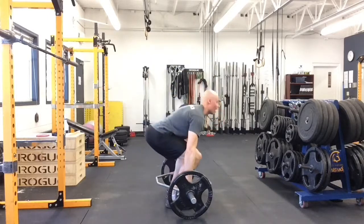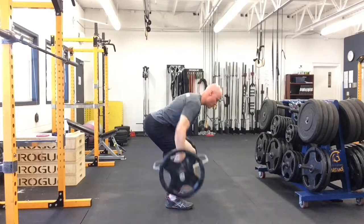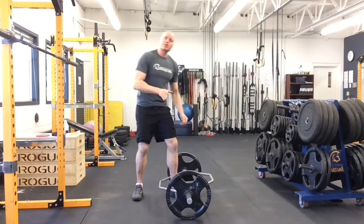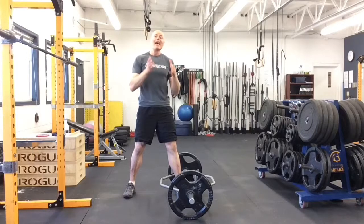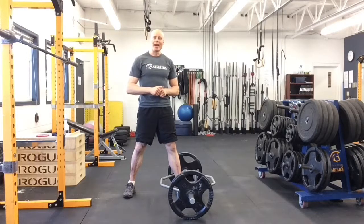Trap bar bent over rows — top into position, and the way you row from there, this will put less stress on your back by allowing you to keep the weight closer to your body, and you get the benefit of rowing with a neutral grip, which is awesome for hitting the upper back. Enjoy.